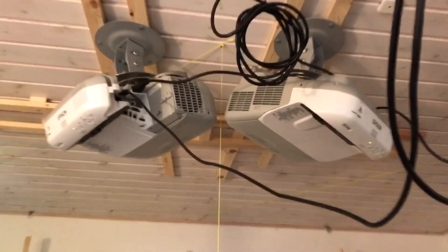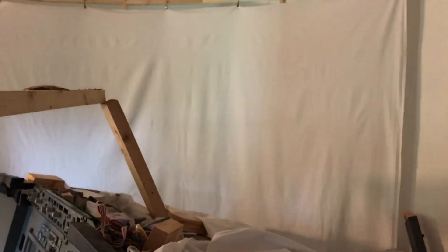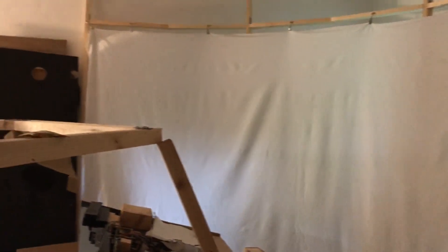Partly because I got these two projectors and I've now started my 180 degrees curved screen project, which is pretty cool. I'm just testing things right now. I'm using bed sheets as a screen right now, that's why it's a bit wobbly. I've just quickly mounted something to a fabric to get something to project the picture on.